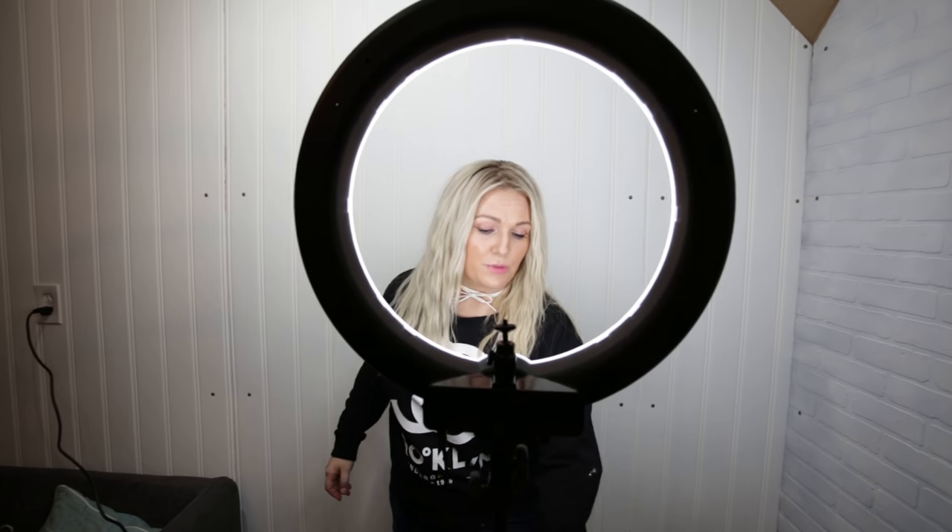Every single client standing behind this ring light feels like a celebrity. It really sets you apart as a salon owner or stylist, and it makes the hair pop and shine — it also blows out your skin beautifully. I make sure all my clients stand in front of this ring light, we get our pictures, and they feel amazing.